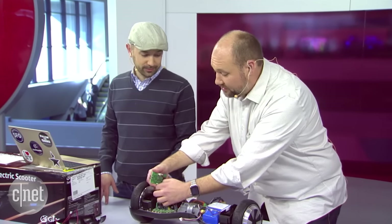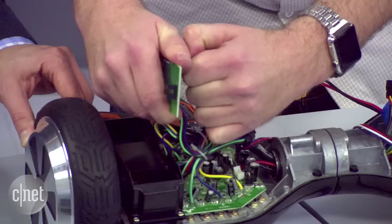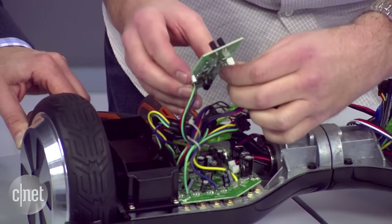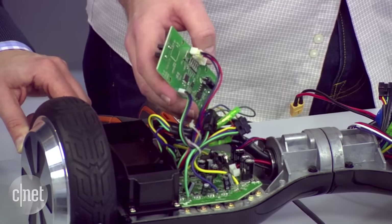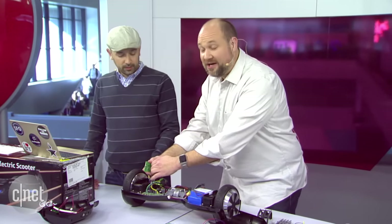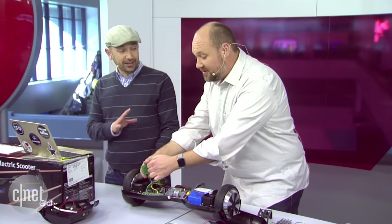We do it so you don't have to. Later today we'll actually be doing something we normally don't do — taking apart an Apple Pencil. In order to take it apart, we'll actually have to destroy it — I'll be cutting it in half on stage up here, which should be fun.